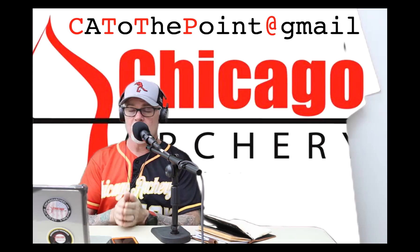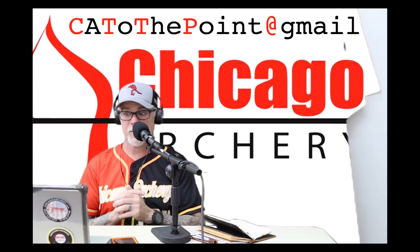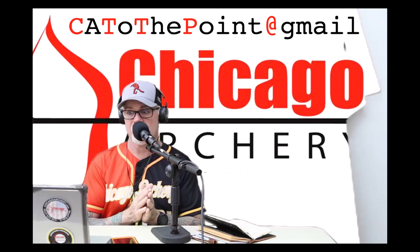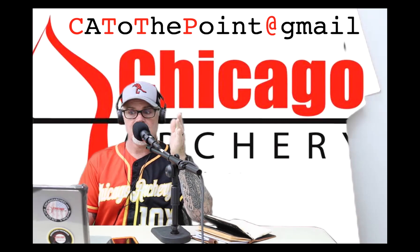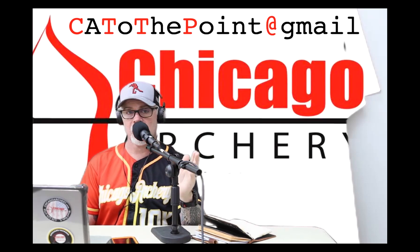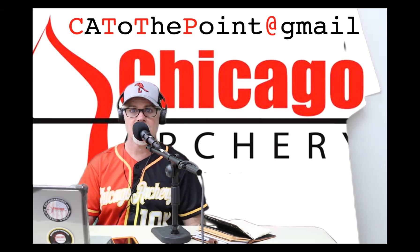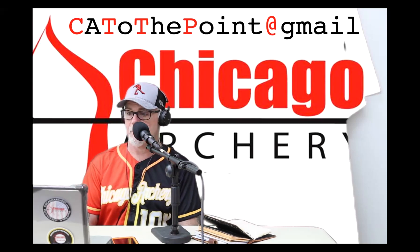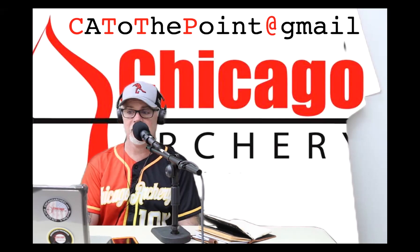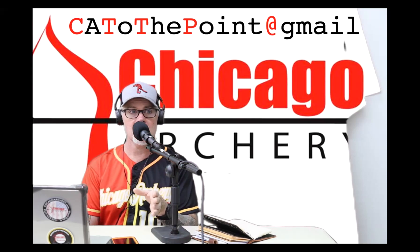First and foremost, get your bow set. Make sure it's tuned up — square, level, and plumb. Your third axis on your sight needs to be taken care of. You want to make sure that your field tip and your arrow is directly behind that string. The way to do that is to line up your rest and make sure it's square with the center of the cam — where the string is — not the center of between your limbs, because not all bows have their string at the center of their riser or limbs.